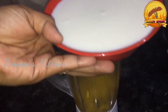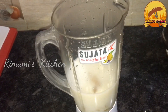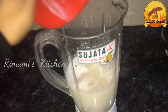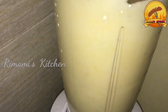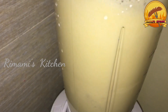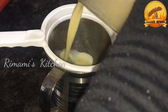Add 2 glasses of milkshake and 2 glasses of ice cubes. Add 1 paste of milk as well.